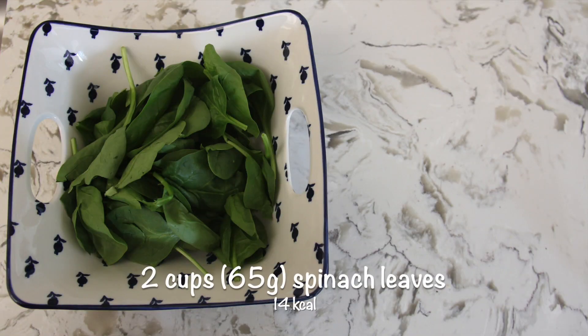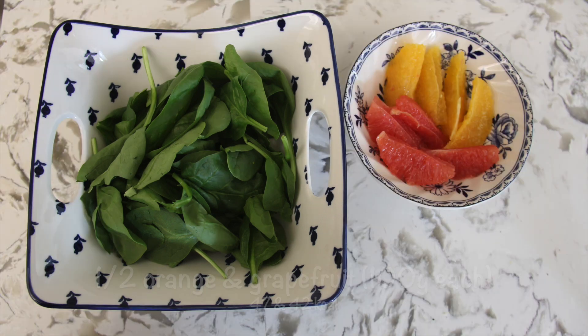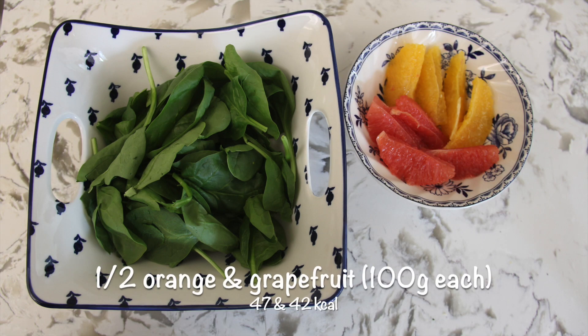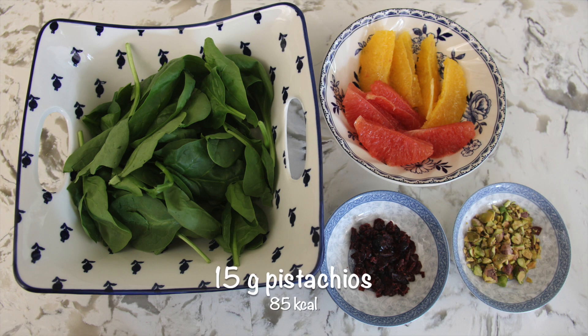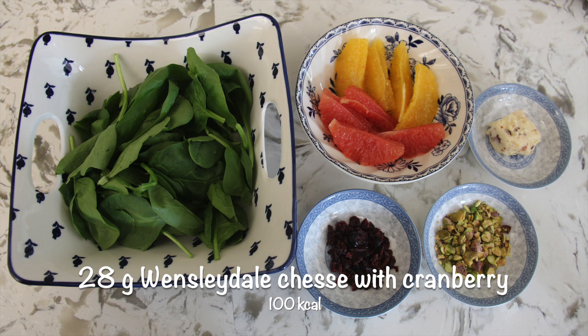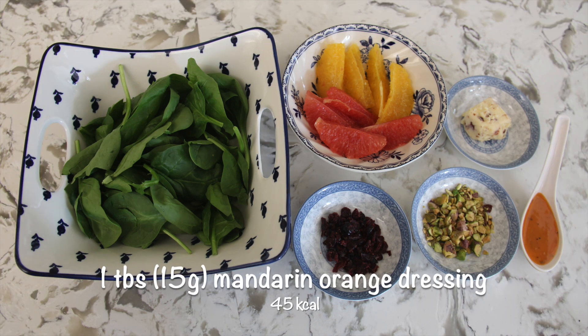The ingredients that you'll need are 2 cups of spinach leaves, half an orange and half a grapefruit, 14 grams of dried cranberries, 15 grams of pistachios, 28 grams of cranberry cheese, and 1 tablespoon of mandarin orange dressing.